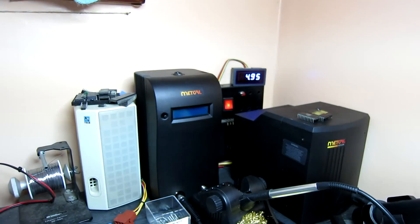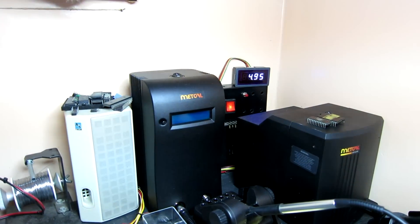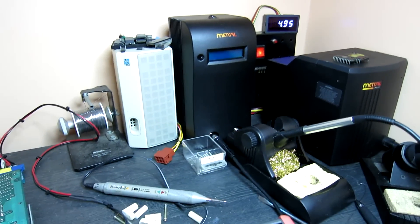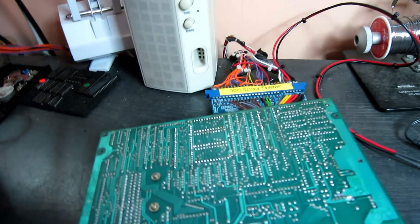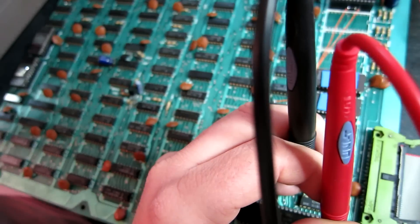It appears I might have overlooked something quite simple. The power supply, as you can see, is putting out 4.95 volts, which would normally be fine. However, after the jam adapter, it goes into this Konami adapter, into this board, and then the top board delivers power via this ribbon cable to the bottom board.